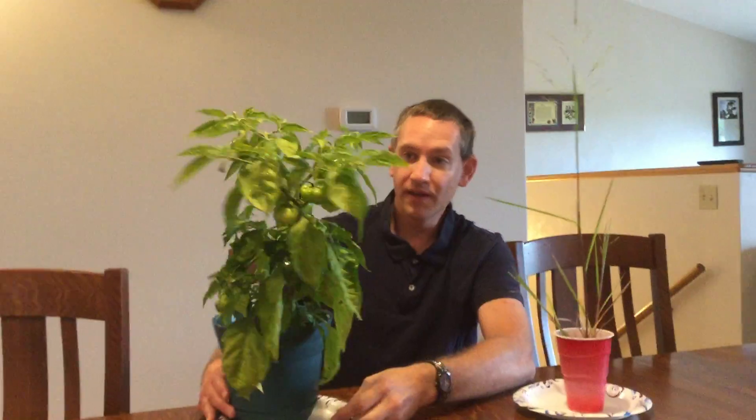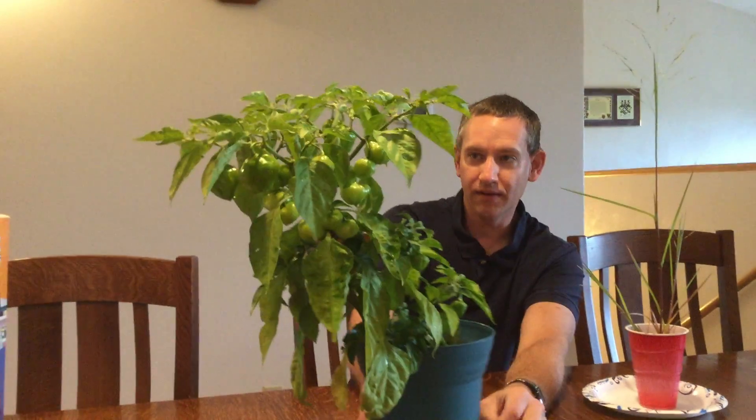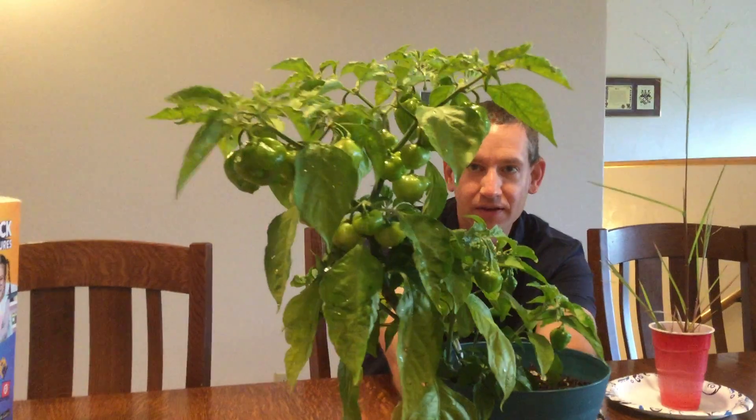Considering this probably isn't going to be a reaper plant anytime soon, that's a big zero. I've always kind of struggled planting hot peppers from seed. A few years back, before reapers got really big, I tried ghost peppers and jalapeños. The ghost peppers never panned out; jalapeño plants I've had okay success with.